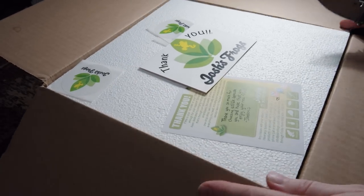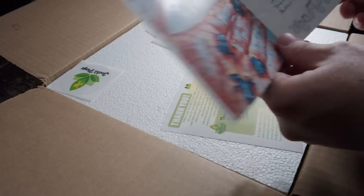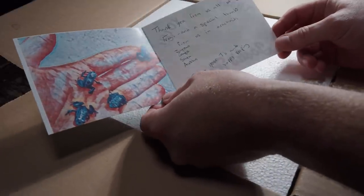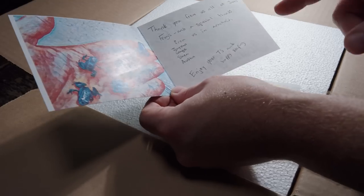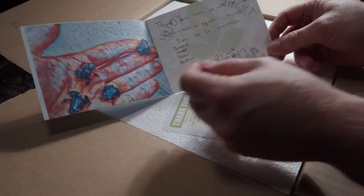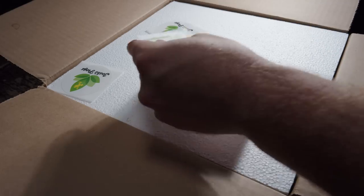Right off the bat, they sent some stickers, which is always awesome. We've got a nice little card — it says thank you from Josh's Frogs, with special thanks for us and arachnids, signed by Jason, Gage, Shin, and Austin. 'Enjoy your tees and happy keeping.' And a cool little painting of some dart frogs, plus a little information card with a note from Jayden.